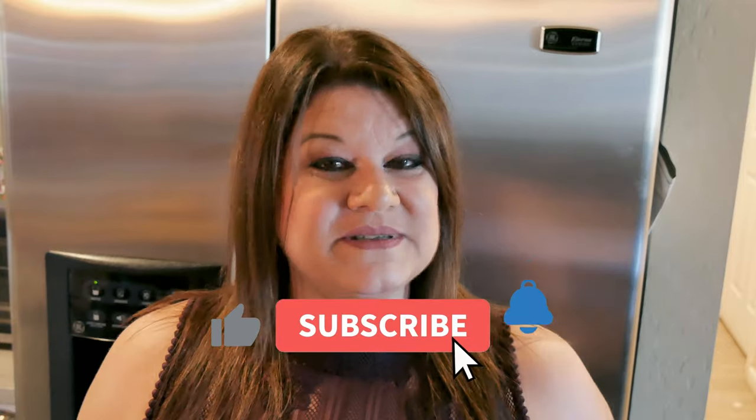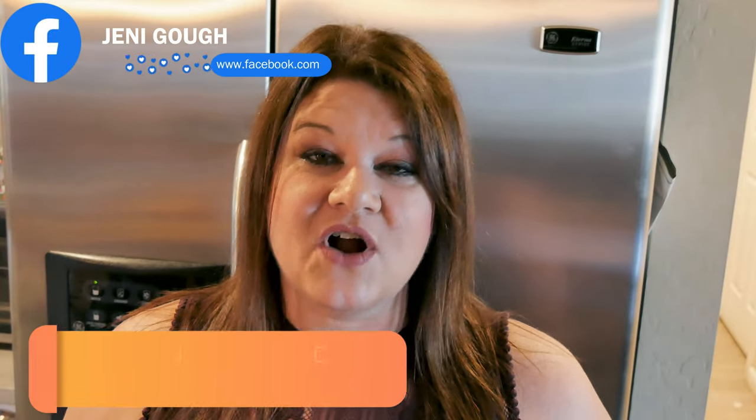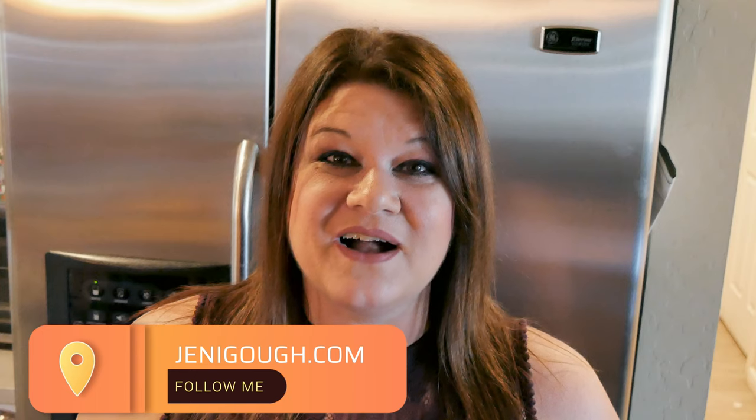I want to thank Diane the Canning Nana for inviting me to your collab — it was super fun and I have enjoyed everybody's video. Make sure you go to those other channels, subscribe, like, and watch their videos. If you enjoyed this video, please give it a thumbs up and if you haven't subscribed yet, please subscribe — it really helps me out. You can find me on Instagram at JennyGoff18, also on Facebook, and visit my blog for all my recipes including this one at JennyGoff.com. Thanks for watching — I'll see you next time.